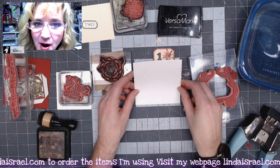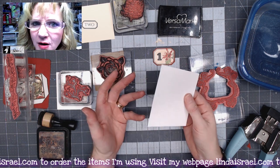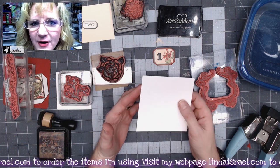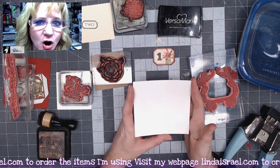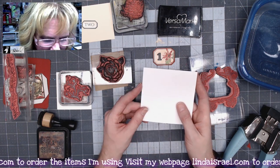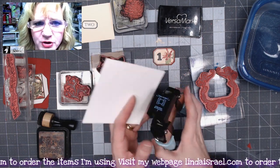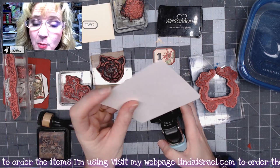Here I have a 4x4 piece of white cardstock — this happens to be watercolor paper. I'm using scraps I already have. Because of my subscription boxes, I have a lot of pre-cut cards, and this is just one of those. I've got my corner chomper, a corner rounder, and I'm going to trim off all the corners.